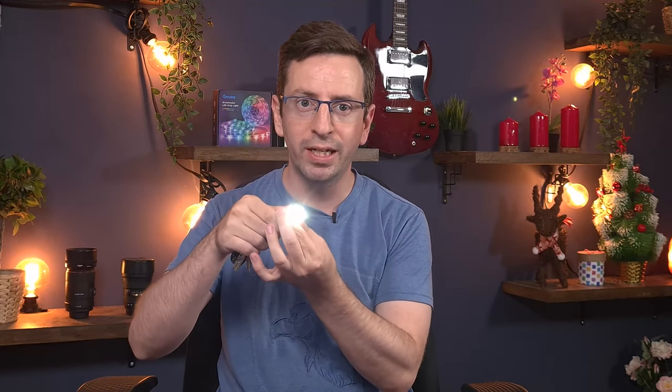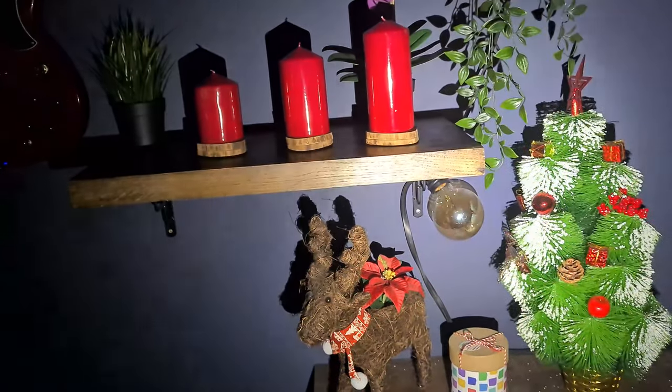But if you need much more powerful lighting, then you need to switch to the second mode, which is 150 lumens. It provides very strong and powerful lighting, and this is more than enough for an EDC flashlight. In this mode, the battery will last for 15 minutes.